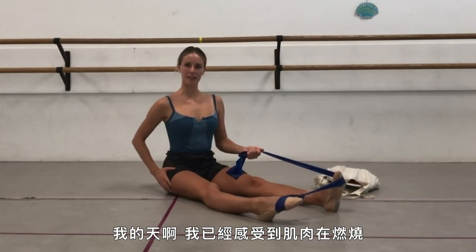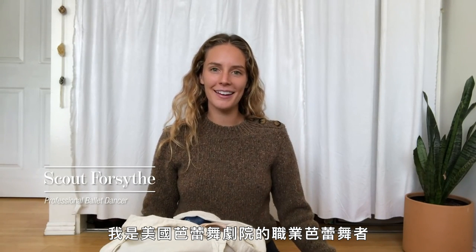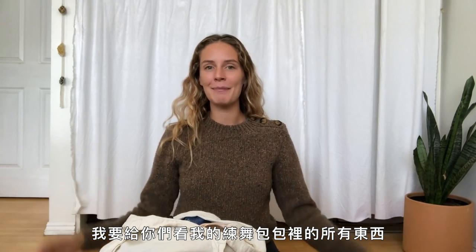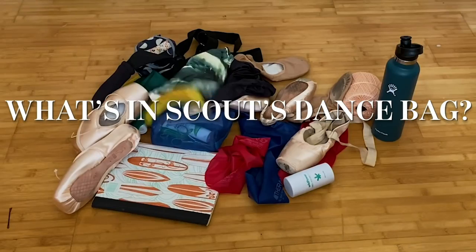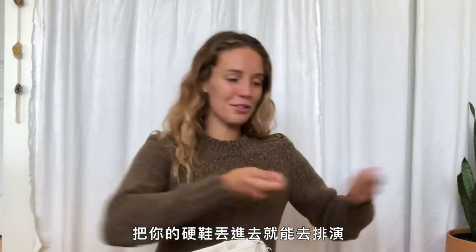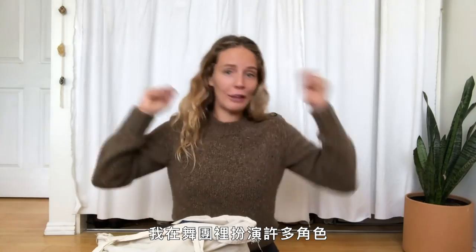Hi, I'm Scout Forsythe. I'm a professional ballerina with American Ballet Theatre, and I'm going to be showing you everything in my dance bag. You probably think dancers just throw on their pointe shoes and go into rehearsal, but it's so not the case. I wear a lot of hats within the ballet company, so we have to have everything with us and be prepared for whatever rehearsal comes next.